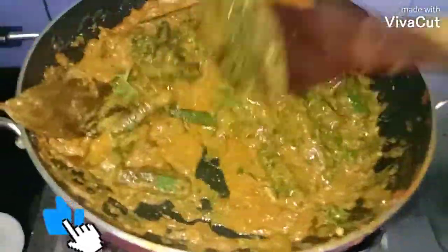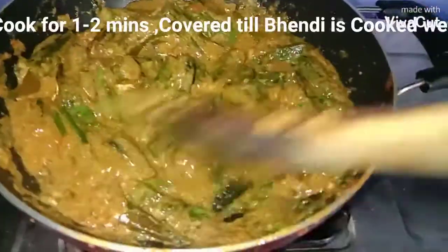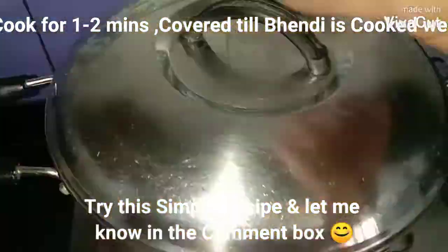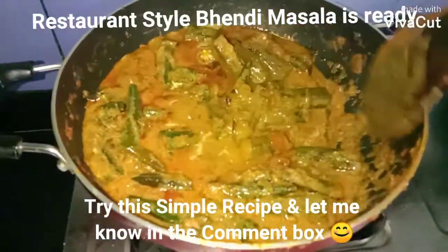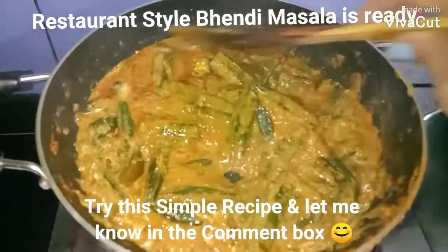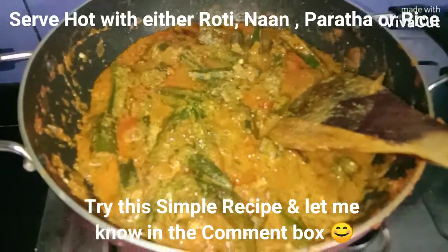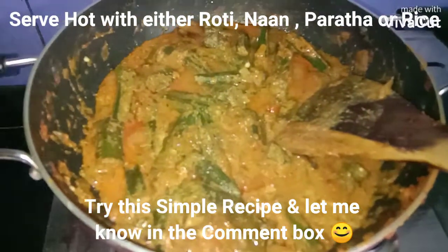Our bendi masala is getting ready — let it cook for one more minute covered. Restaurant style bendi masala is ready! Serve it hot with roti, paratha, naan, or simple rice. Thanks for watching!